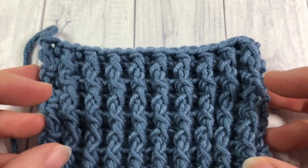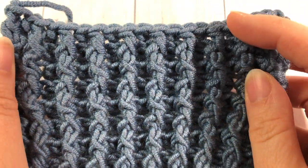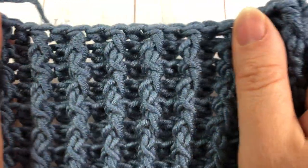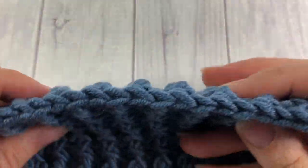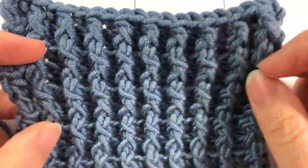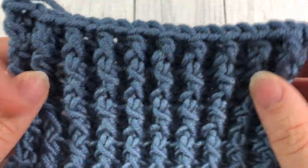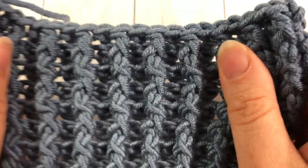Hello everyone, I'm Sarah of Rich Textures Crochet and welcome. Today we are going to learn how to crochet a single rib stitch, which is the stitch that you see here. This is a great stitch if you'd rather have a thicker ribbing on a hat, one that works up quite quickly and is quite bulky. It's also great if you want something with a lot of texture and has a little bit of stretch as well.